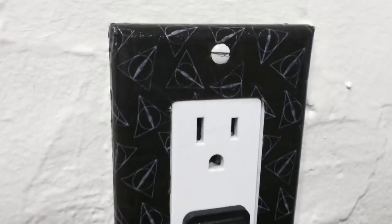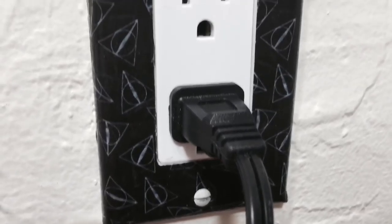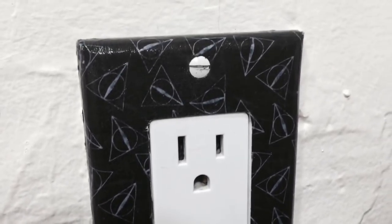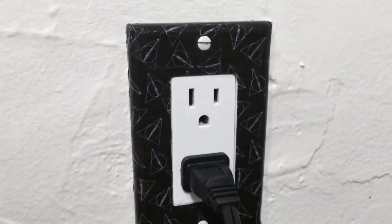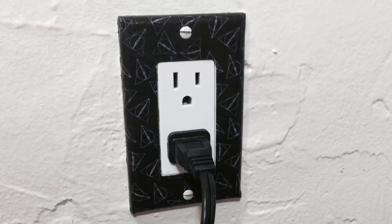Hey everyone! In this video I'll be showing you how I Harry Potter'd up my outlet cover. You can also use this method with a light switch cover. Additional information and the products and materials that I use will be listed below in the description box.